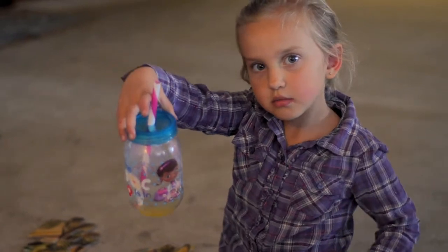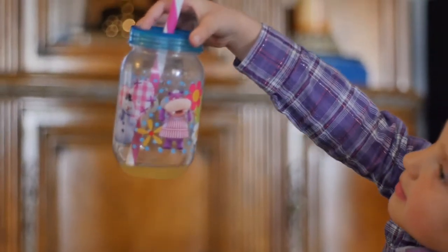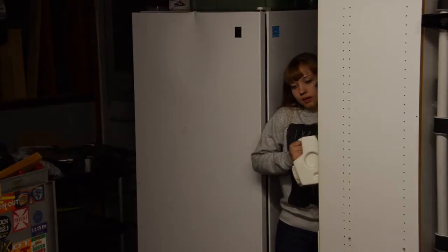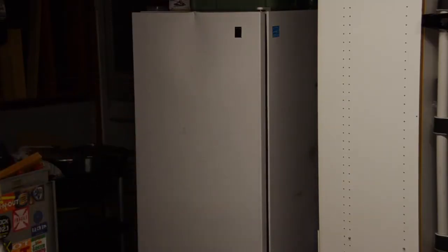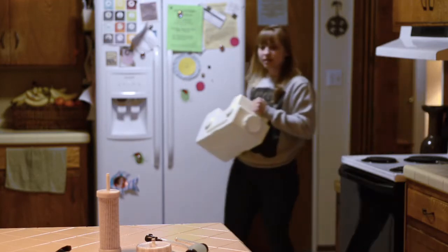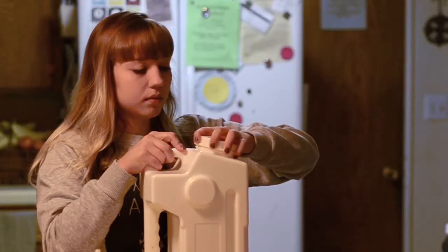Clean, safe water is a necessity for us all. As depicted here, our water supply can be compromised at any time. The AquaBrick allows you to rest easier knowing that you have water storage, but also have the ability to purify water through the AquaBrick filter from any non-salt water source, providing you with additional safe water for your needs.